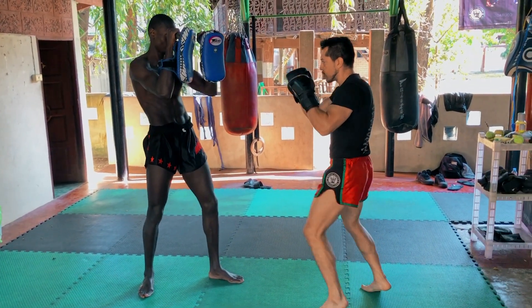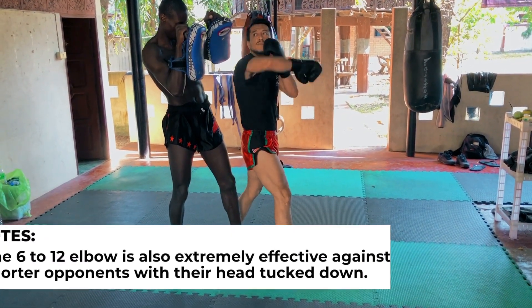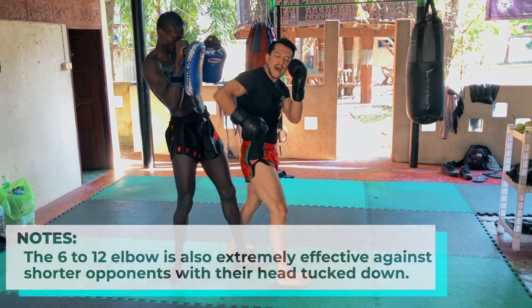Second technique is the same thing — we control in the center, moving out. But if the opponent is too tall and I will not be able to reach here, then I go under. I go with the elbow down and up.